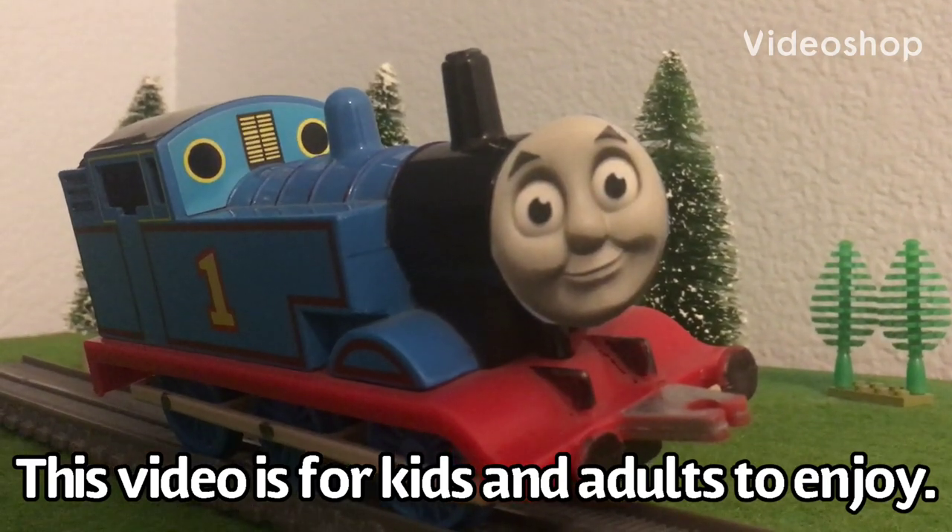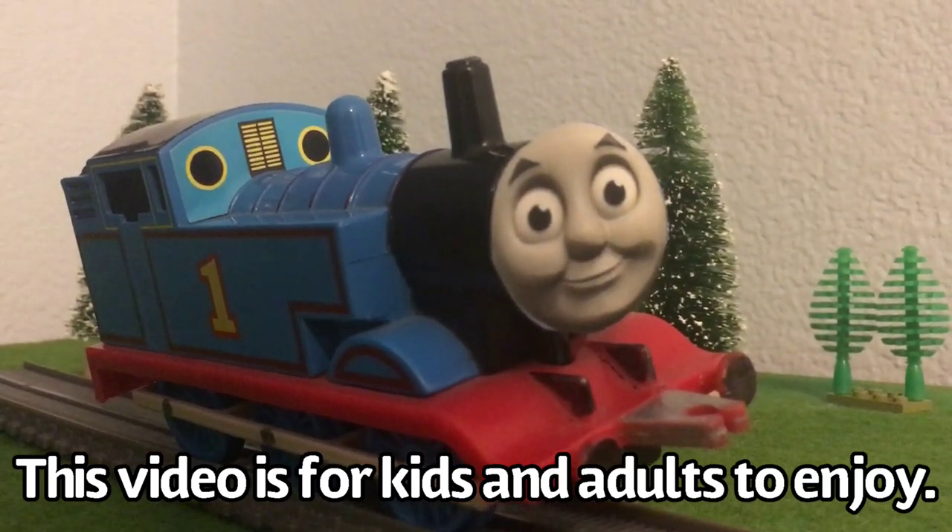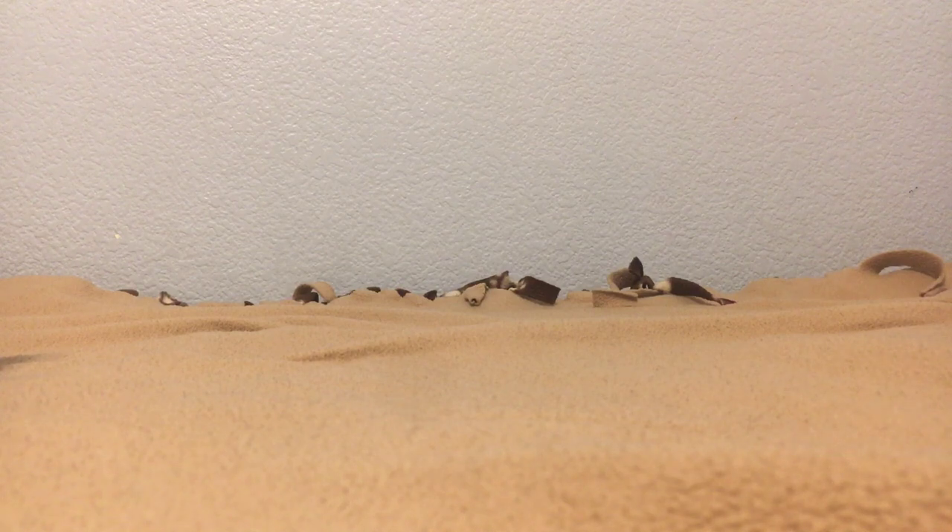This channel and its videos are made for a general audience. Hello everyone, Stuartworks Ryan here.